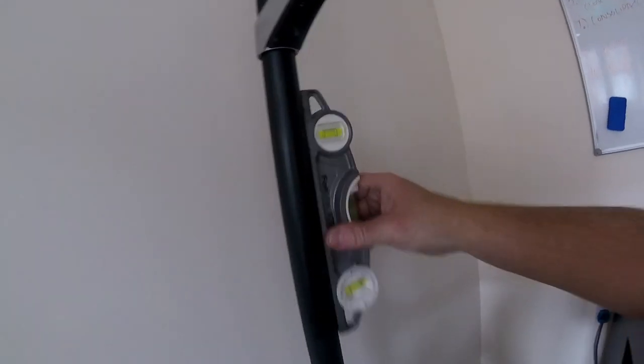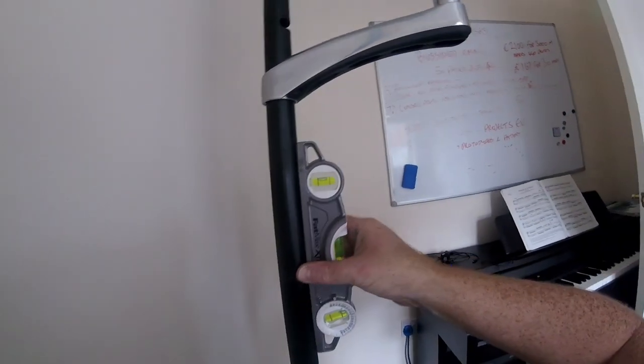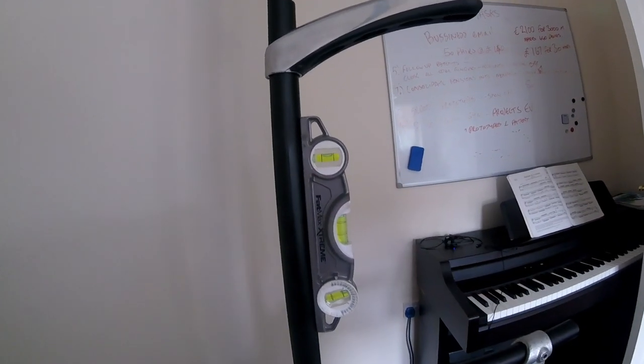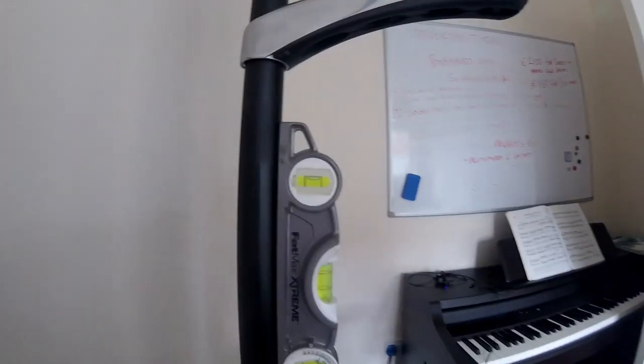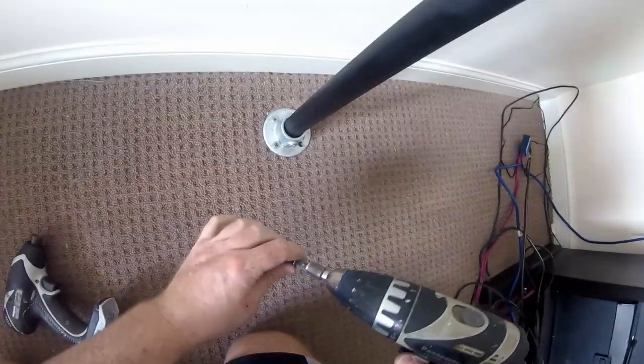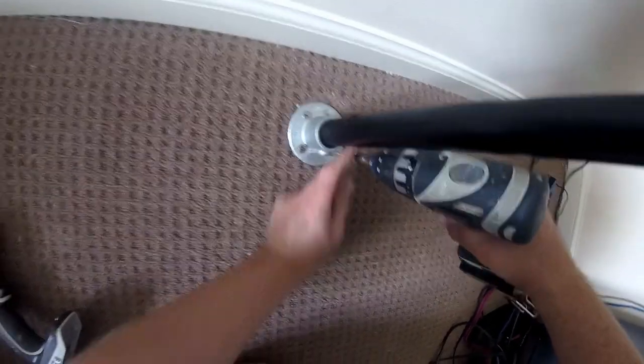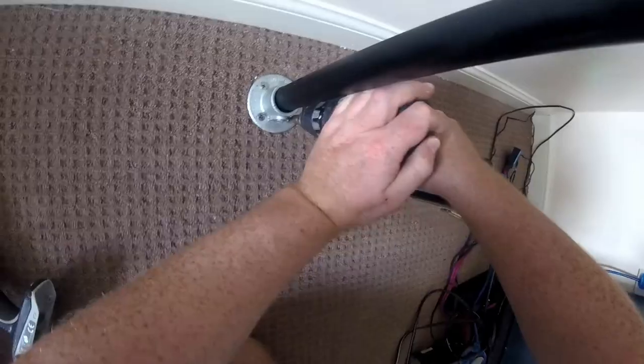With the wall plates fixed it's time to plumb the bars. For this I used a boat level, which is ideal for leveling steel tube as it has a magnet and is pretty much designed for this task. Once everything is level, I screw it into the floor with 30 millimeter screws. Be careful not to use long screws on your floor as you could drill into a pipe or a wire.